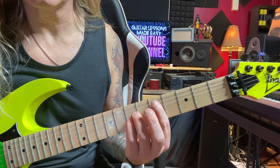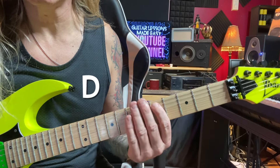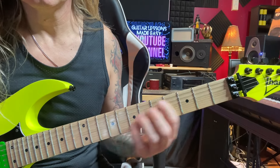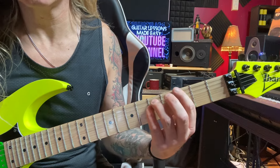We're going to start here on our D power chord on the 5th fret of the A string, then go into the C, and back up to G.